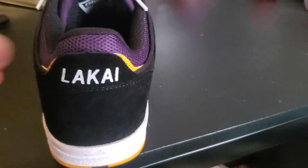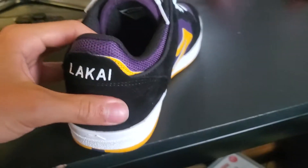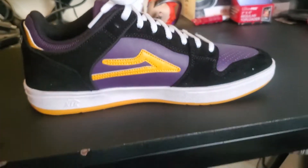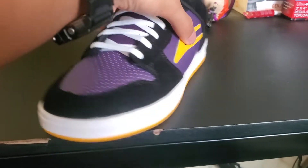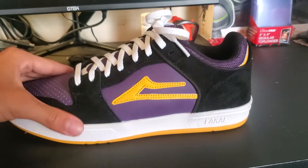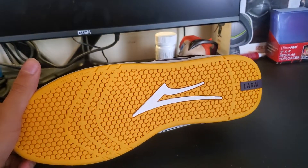Starting with the Lakai branding in the back, we have all this suede like I was talking about. Very very good construction — they feel very solid, they don't feel flimsy at all. They are a cupsole shoe.